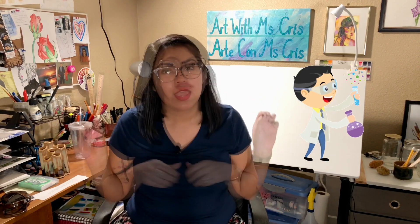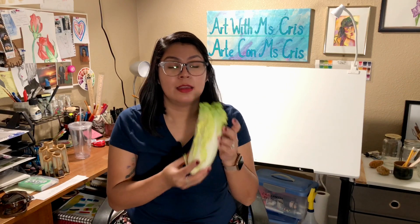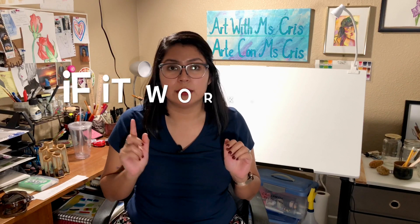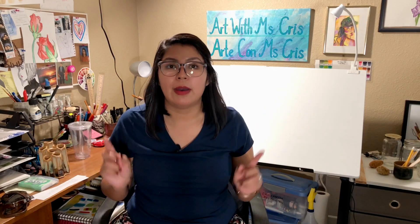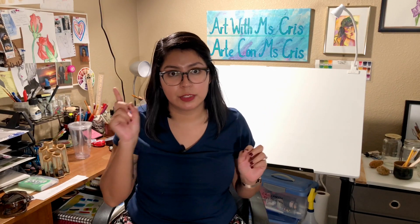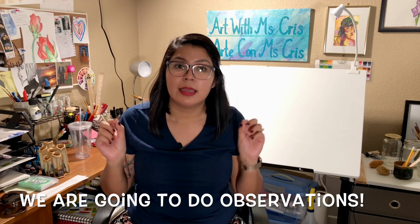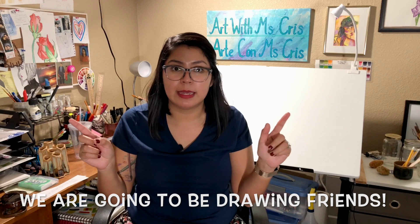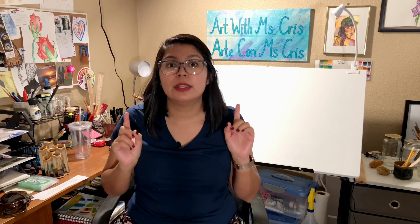Hi friends, this is Miss Chris! Today we are going to become scientists. We are going to be doing an experiment that involves cabbage. An experiment is when you test something to find out if it works or if it doesn't work. After we are done testing, we are going to be doing observations. An observation is when you see what's happening, you pay attention, and you take notes. In this case, our notes are going to be drawings.